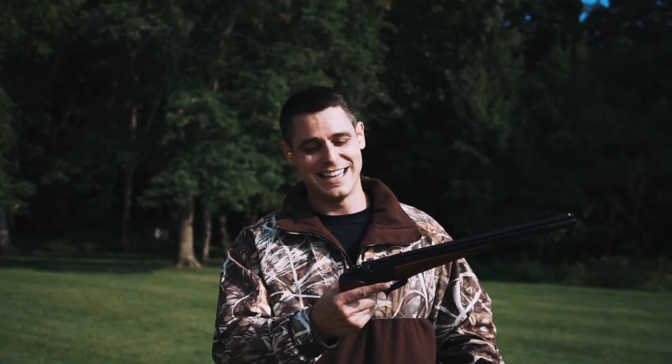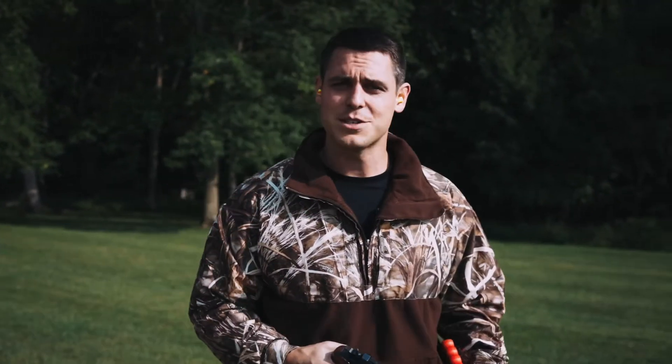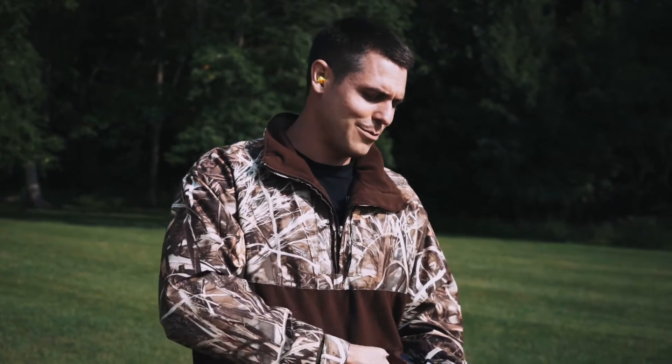Shooting clays today, but I'm not using a shotgun. I'm going to be using the 410 Contender. This is a beautiful gun, actually — I love it. It's usually meant for close range, but let's see if I can hit a clay going at full speed with this gun.